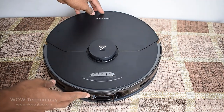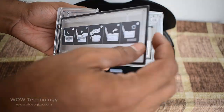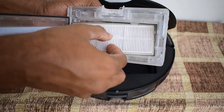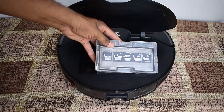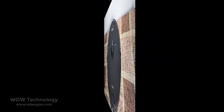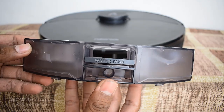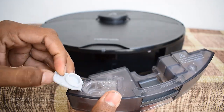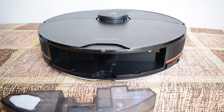You can access the dustbin by lifting the cover. There is a washable filter inside, and you can access it by opening this cover. Just remove this filter and throw the trash away from here. There you can also access the water tank. An additional item of setup is needed if you wish to use the mopping feature. Just remove the water tank stopper and fill it with water, then put it back.